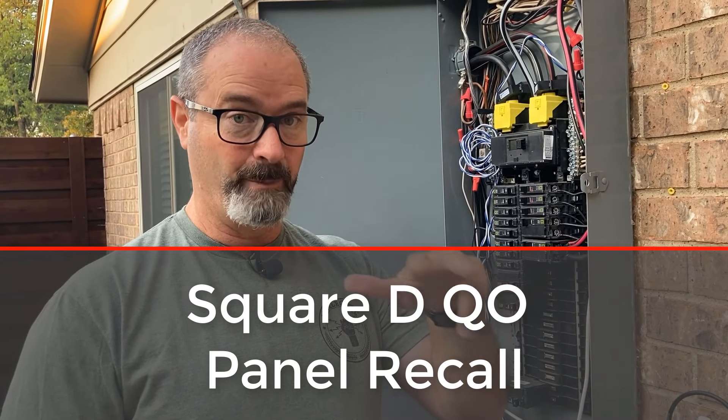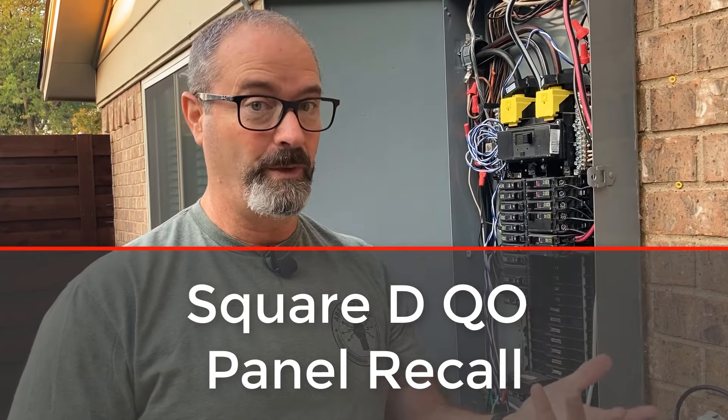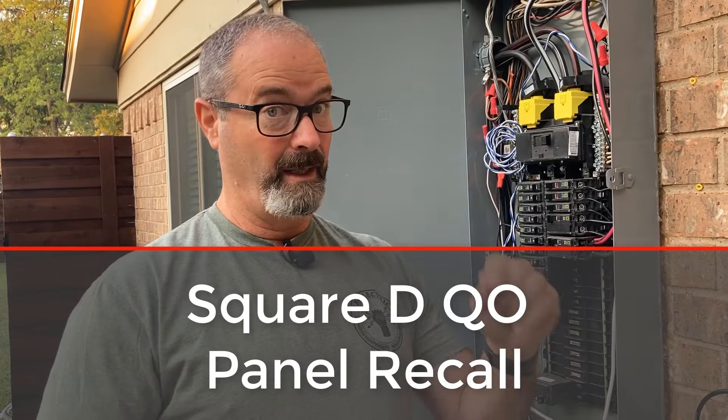Two screws on the plug-on neutral bus — not overheating — torqued to 25 inch-pounds. That's it. If you want the link, message me. Click like, absolutely subscribe — we've got some good stuff coming down the road. Thank you guys.